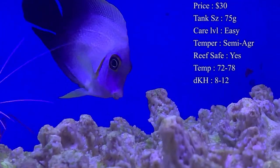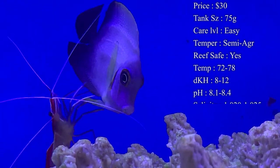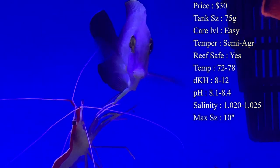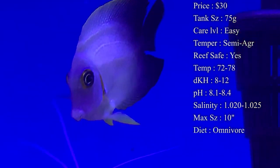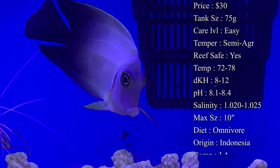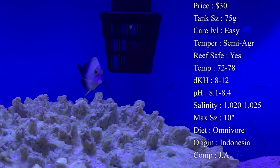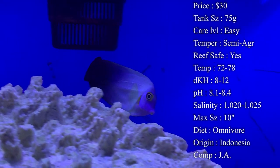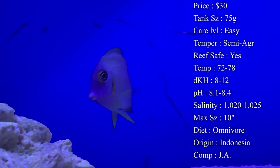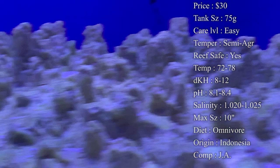Care level — they are a really easy tang to take care of. They're really good about eating fast in the tank environment and they're also very hardy, so it's good to get these if you're looking for a good tang to have. Temper — they are semi-aggressive. They do have that tang personality where they are the kings and queens of the tank, especially for newcomers that are added. A lot of times they can be aggressive towards them, mainly because they guard so much territory in the tank.